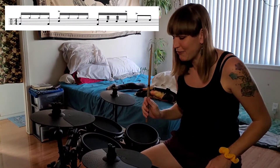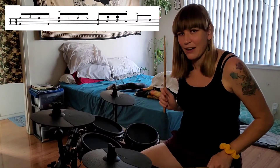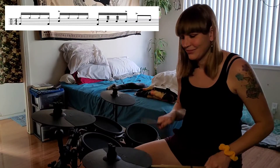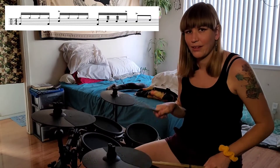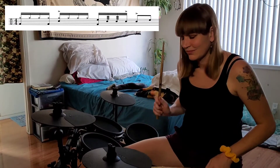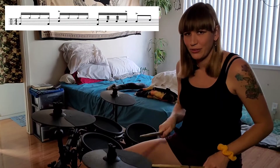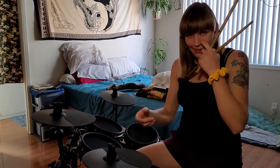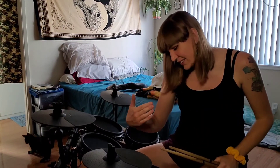And then hit that high tom again for 'and.' So: three, e and a four, and. See how we hit the accents on 'a four,' which matches up with our bass drum-snare pattern of one, a two, three, a four. So it keeps that pattern going from beat to fill — keeps it nice and solid, makes it smooth.